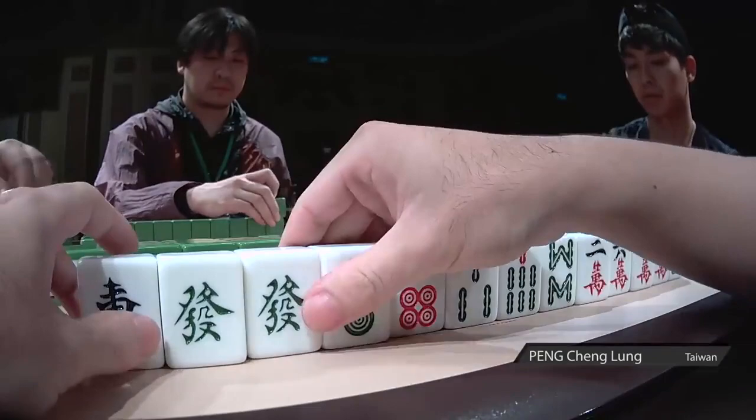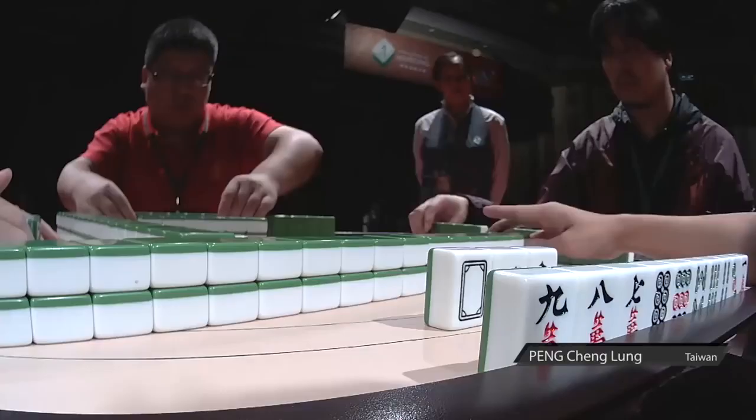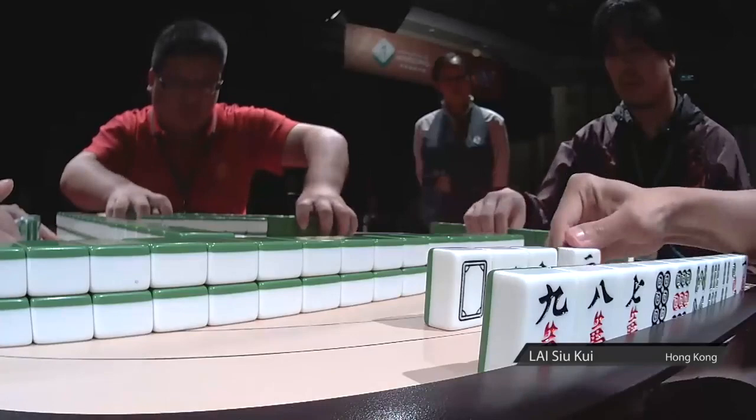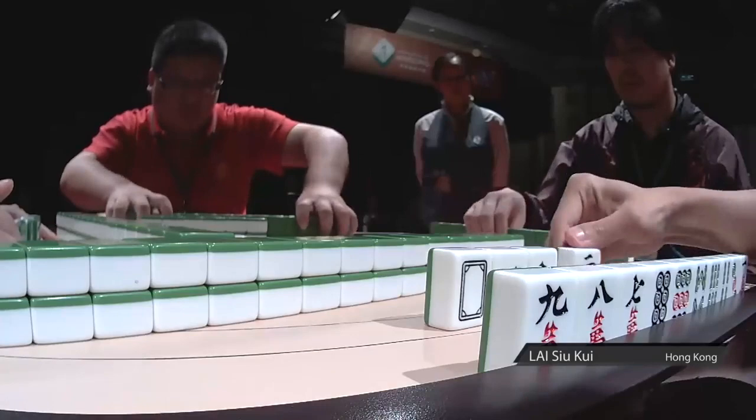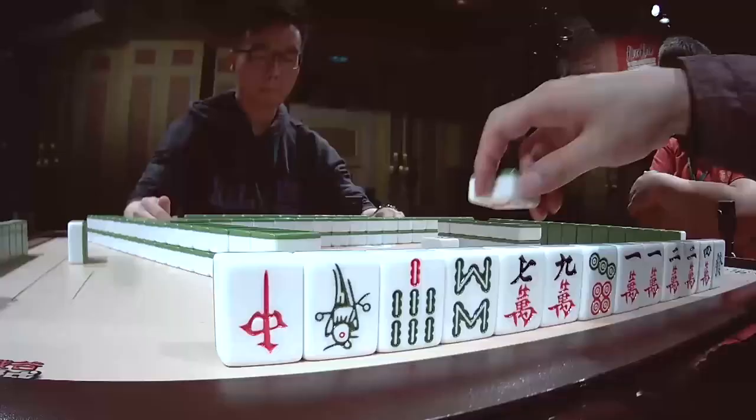This guy here has two matching green squiggles on the left — that's a hot start for Peng. And it's a lot of just reaching and grabbing; no one's really paying attention to each other. This guy has, I'm counting, eight meatballs — we'll see if that goes into play. Oh, this guy has two rows of tiles. You can do that if you're into depth-of-field type stuff, if you're a photographer or something like that.